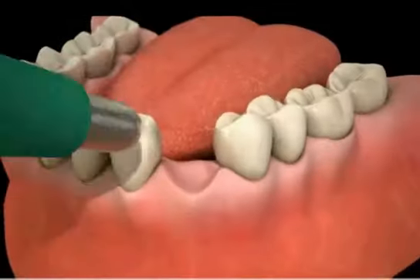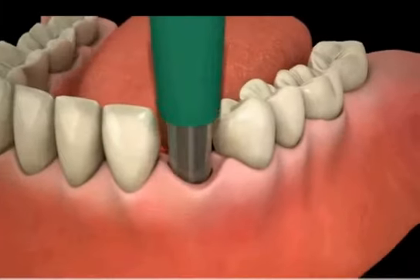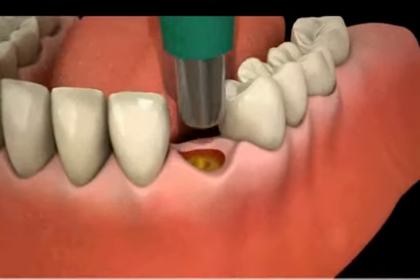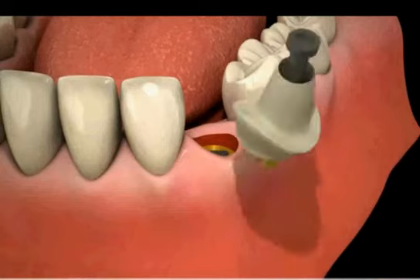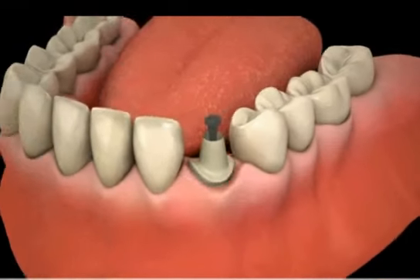Once healed, the tissue covering the implant is removed. The screw is removed and a post is then attached to the implant with a small screw. At this time, another x-ray may be required for verification.